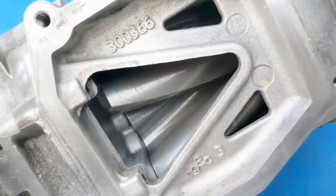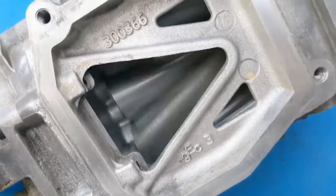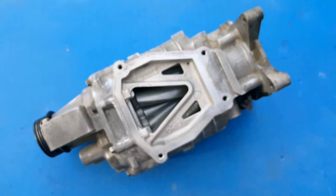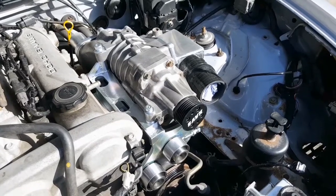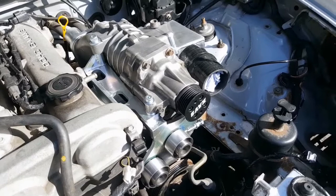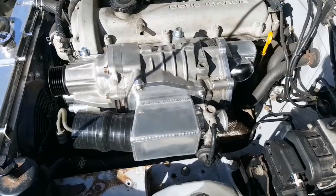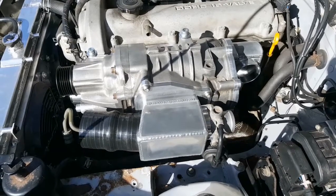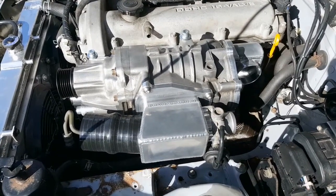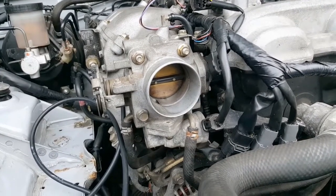So why is an intercooler so important? Well, when you compress air, you generate heat, so when that supercharger is spinning quickly and cramming all that air into the intake piping, it is going to generate a lot of heat. If you don't do anything about it, your intake air temperature is going to go through the roof pretty quickly, which from a tuning perspective is a big problem. Hotter air is less dense, so you've got less oxygen to burn in the cylinders, meaning less power. And from a more serious point of view, all that hot air can lead to problems like pre-detonation and knock, so you're going to have to detune the engine to avoid damaging it. Whichever way you look at it, hot air entering the engine is going to limit performance.